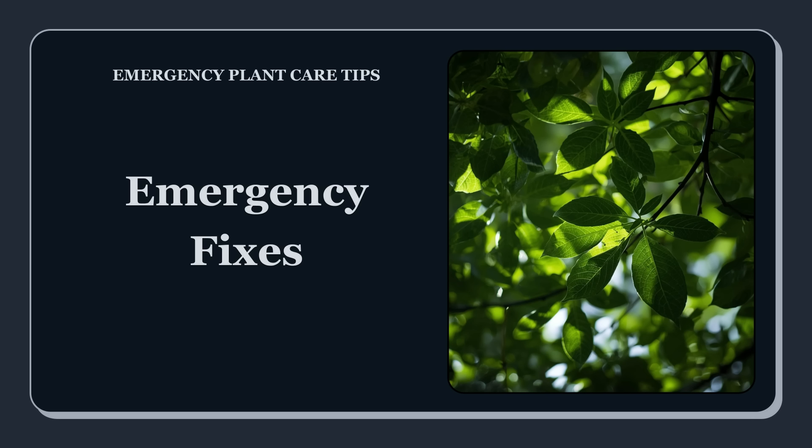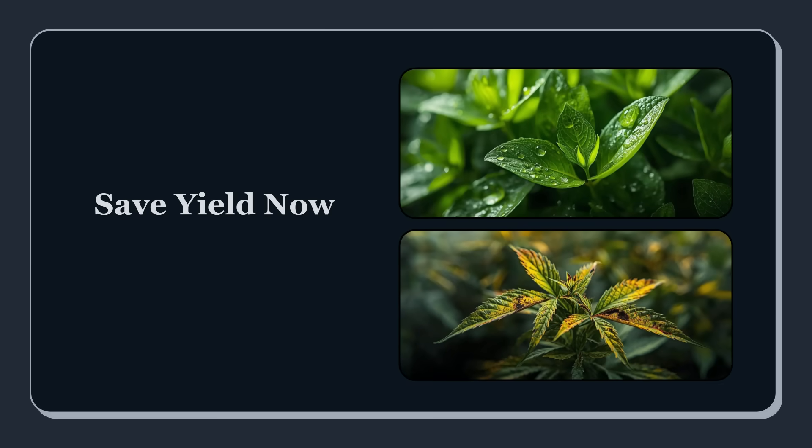This video is about emergency fixes — how to rescue plants from pH lockout and nutrient burn fast, using science-backed steps that stabilize the root zone before the damage becomes irreversible. Most plant emergencies aren't random. They're usually the root zone screaming for help. And people lose plants not because the problem is impossible, but because they wait too long or they guess. When it comes to pH lockout and nutrient burn, hours matter. The faster you diagnose correctly, the more of that plant you save, and the more you preserve yield and quality.